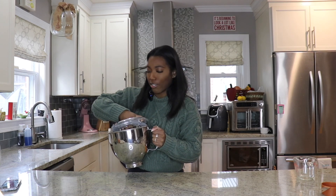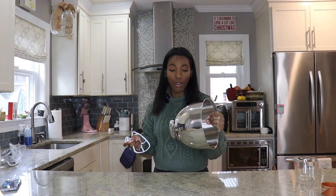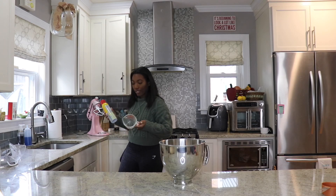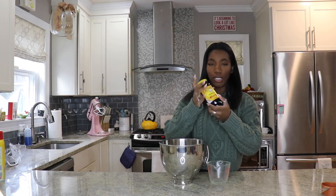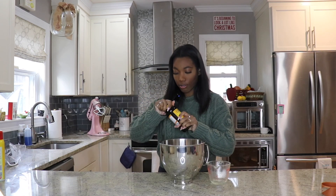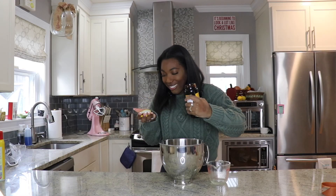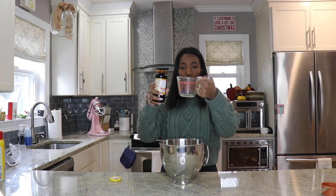I'm going to put all the wet ingredients in here and have the mixer mix it for me, while I put all the dry stuff in a different bowl and mix that myself. That way it'll help the molasses come out a lot smoother. The wet ingredient is molasses — you need one cup of molasses. I did not like the smell of that, but I guess horses do. You need one cup of this.